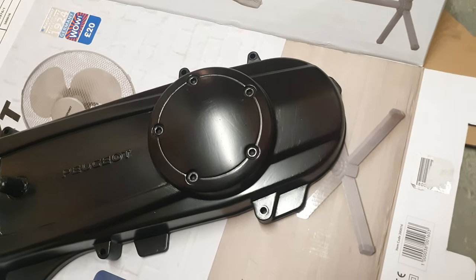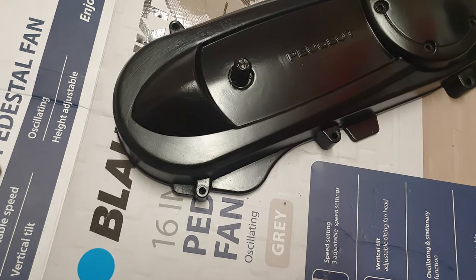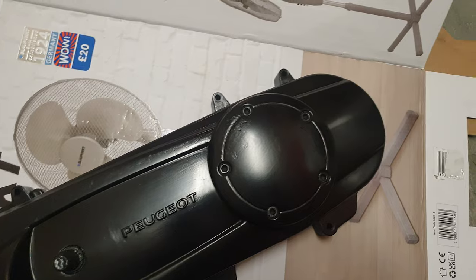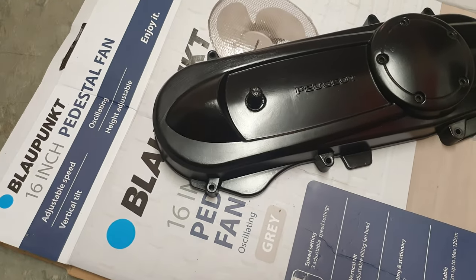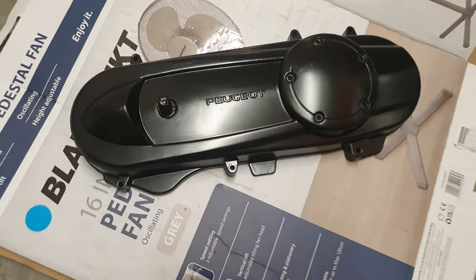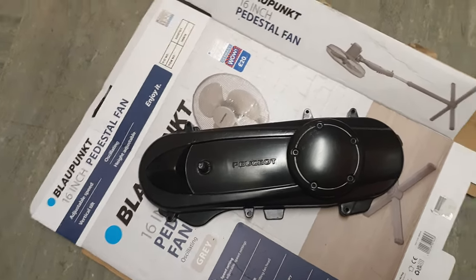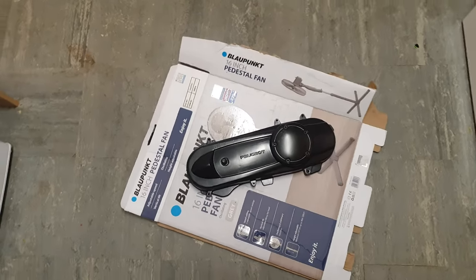Yeah, it's come out really nicely. It's a semi-gloss black and yeah, just tidies it up a little bit, gets it looking a bit nicer. Just let it dry off a little bit longer and then I can slap it back on and it will hopefully tidy up the bike quite nicely.